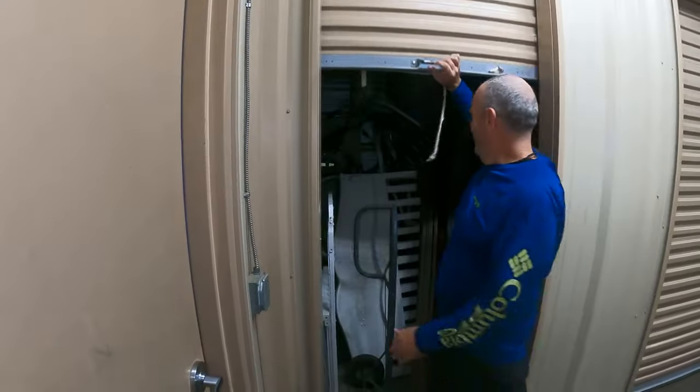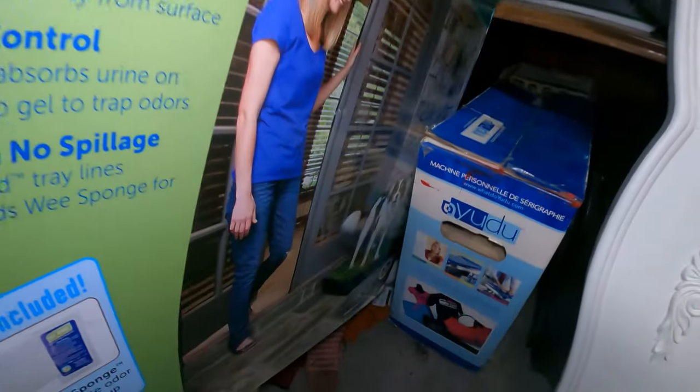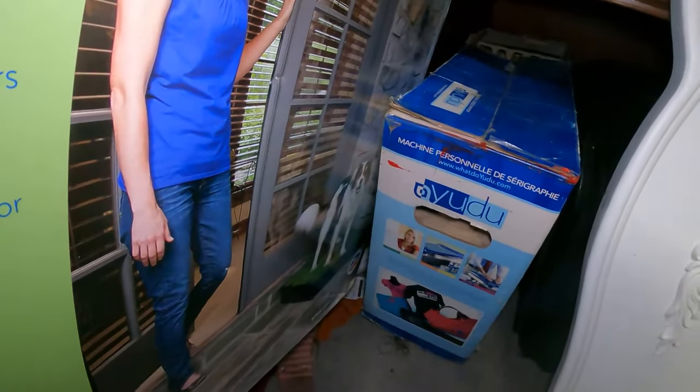Welcome back everybody. Today we're going through the second half of my third storage unit I ever purchased. It's a manager special, $10. It's pretty nasty in there, but I've been finding some great items to flip online and on Facebook. There are some really good finds in there today. I'm really stoked. I just did my fourth storage unit too — that video is coming. Let's get this one started.